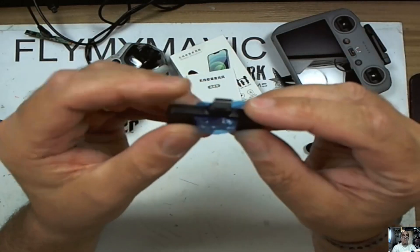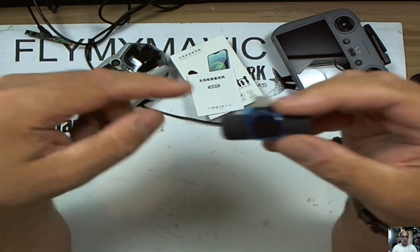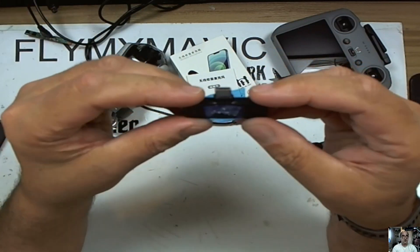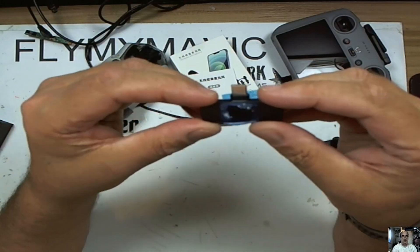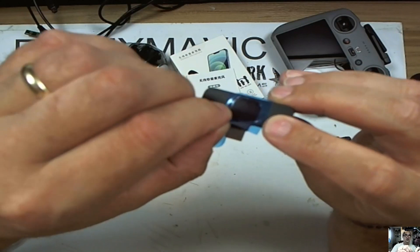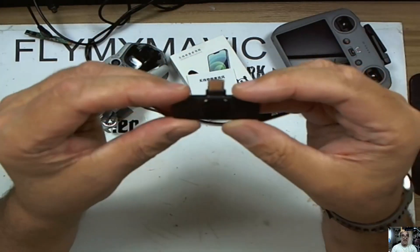And the bit you plug into your phone is this — it's just a simple receiver unit. It's got a USB-C port on the side and it does charge the controller whilst it's plugged in. You can probably plug headphones into it as well. Sorry — just peeling those off. I know people love seeing things being peeled off.